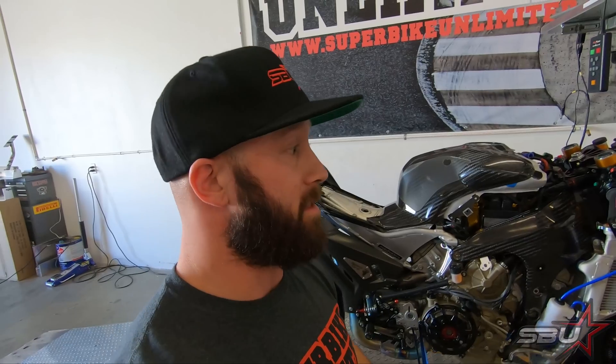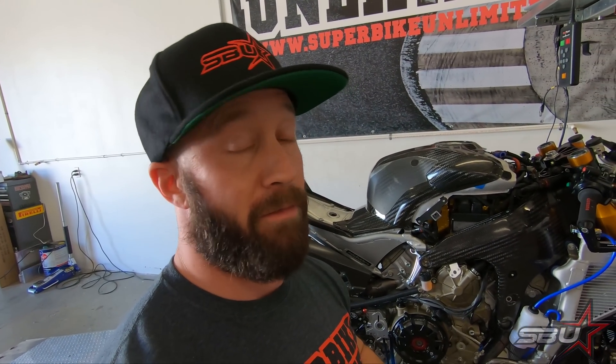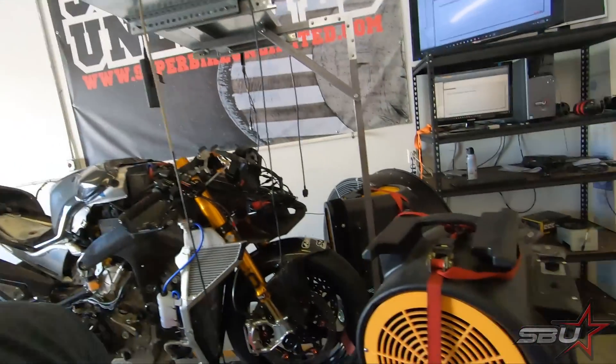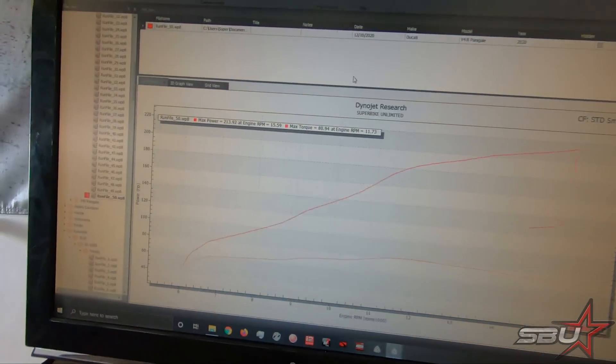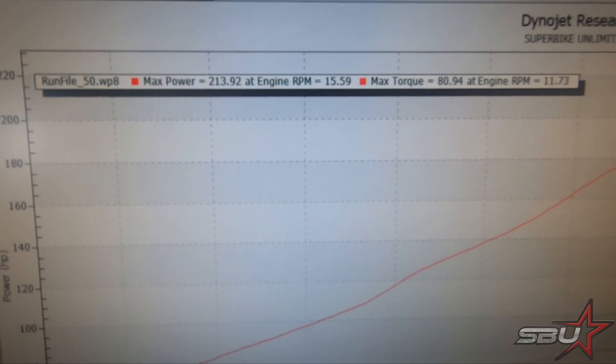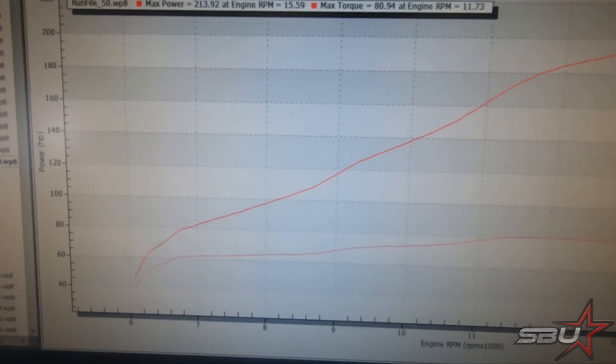Now we've done some pulls and I can still see there's quite a bit of room for finer adjustment. I think we're still going to find probably another three horsepower or so — it's going to take some time. This is not a fast process, especially with four individual fuel maps that have to be tuned correctly. It's very time consuming, but it's pretty close now — I'd say we're within five percent in most areas. Let's pull up our graph and see where we are.